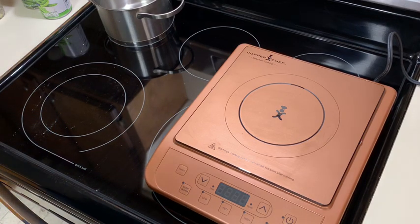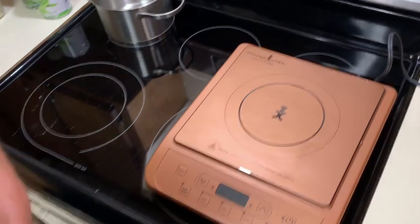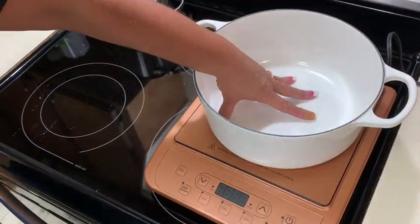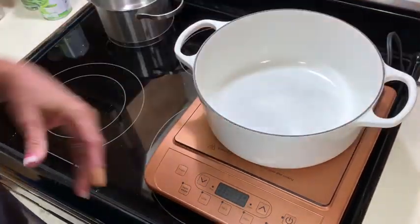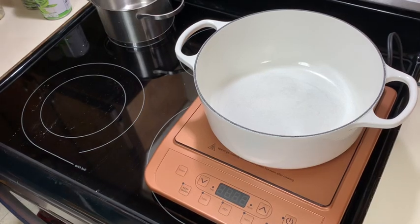We're also going to make my favorite string beans that my mother taught me how to make — we'll start those first while the chicken marinates. The induction burner lets you set the temperature you want to fry at, which I like. This pot works on an induction stove and I'm going to use canola oil today.